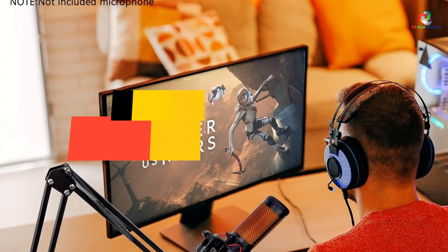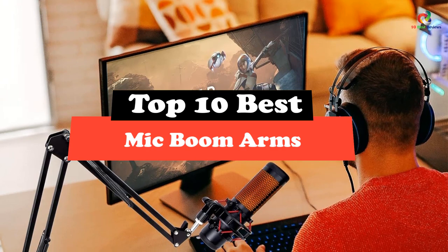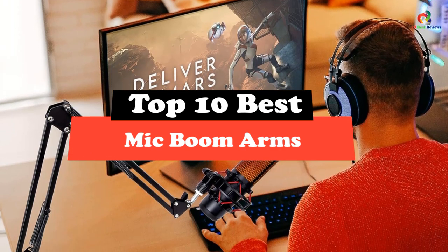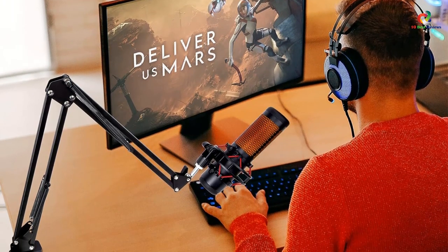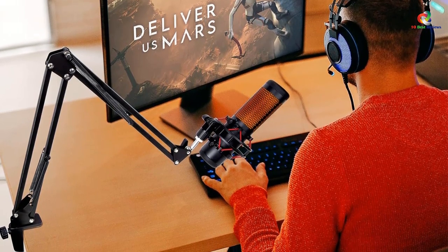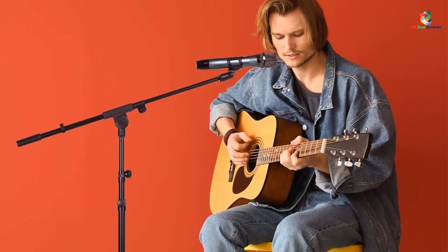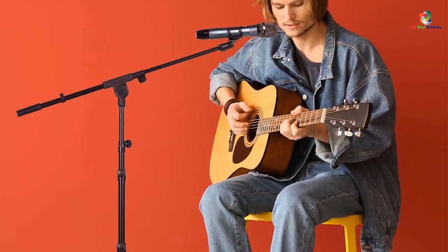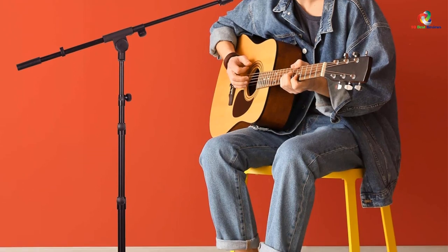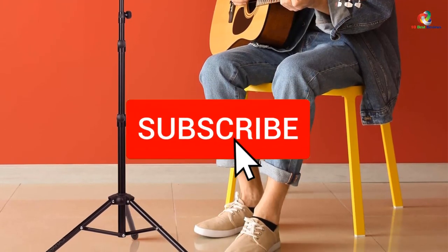Hey guys, in this video we're gonna be checking out the top 10 best mic boom arms. Through extensive research and testing, I've put together a list of options that will meet the needs of different types of buyers — whether it's price, performance, or particular use, we've got you covered. For more information on the products, I've included links in the description box down below which are updated for the best prices.